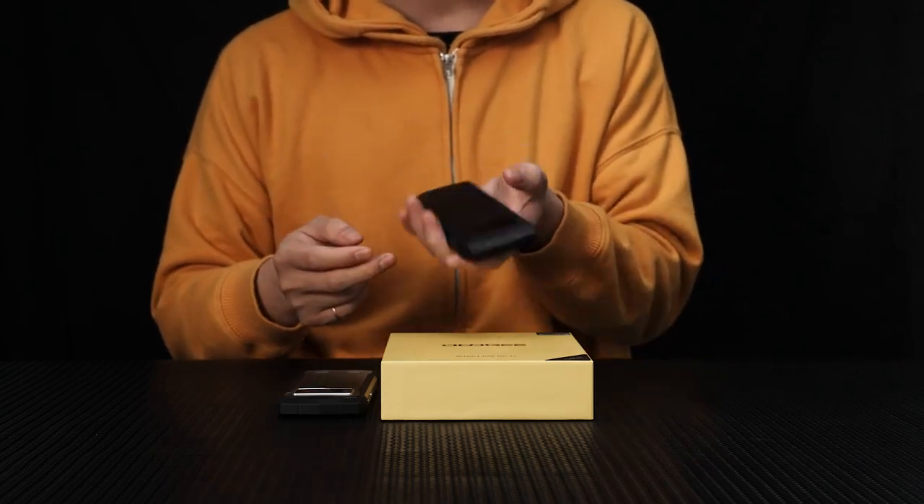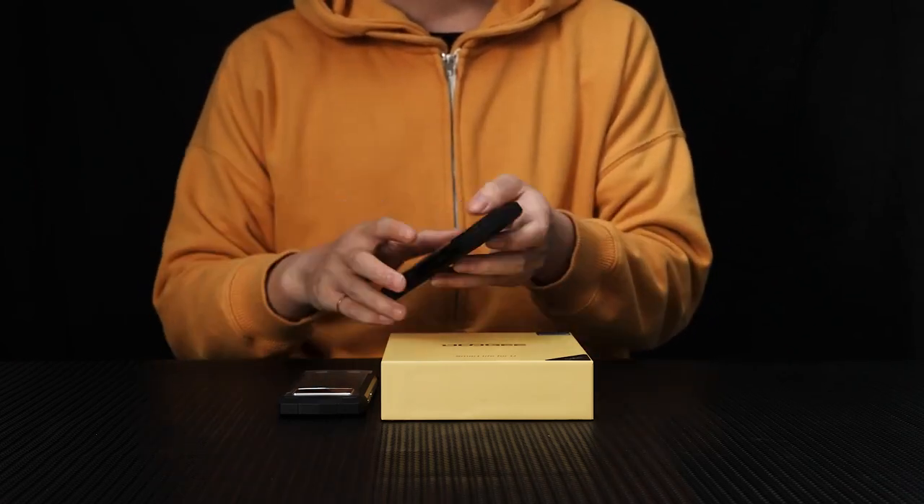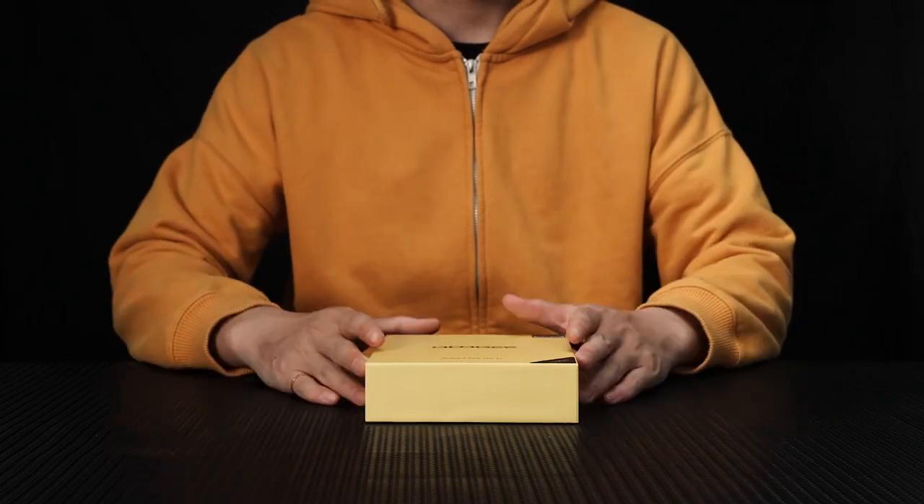It won't wear you down and can handle rough conditions. You can do anything you want with absolute confidence. Let's see what else we have in the box.